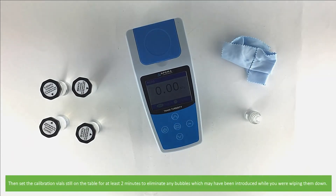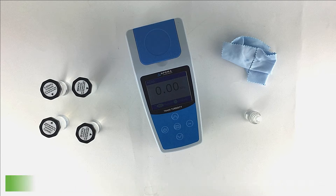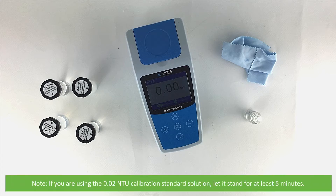Then set the calibration vials still on the table for at least 2 minutes to eliminate any bubbles which may have been introduced while you are wiping them. If you are using 0.02 NTU calibration standard solution, let it stand for at least 5 minutes.